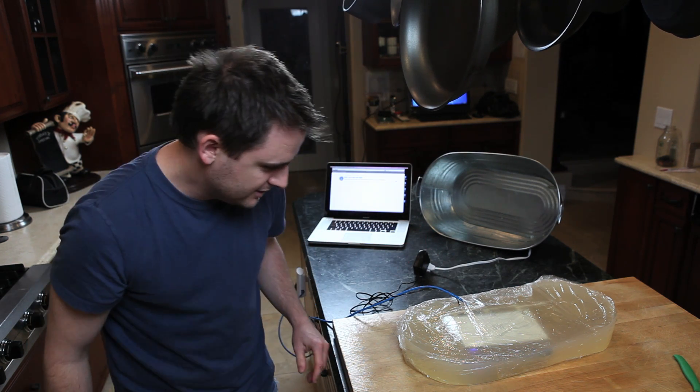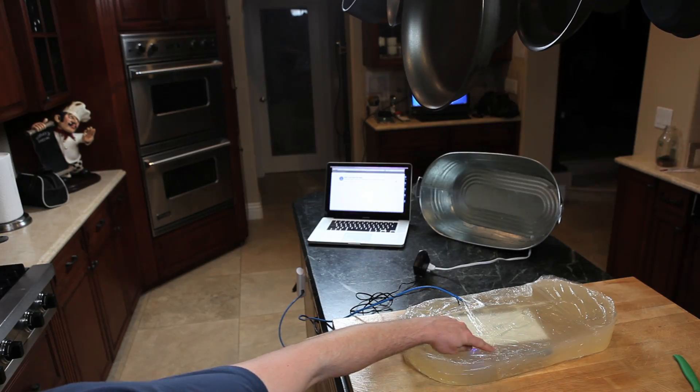Do we have any lights? Oh, I see a blue light and we got an orange light up here. All the LAN ports just lit up.